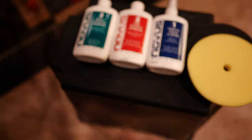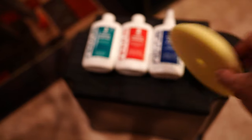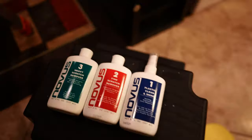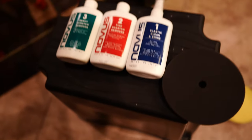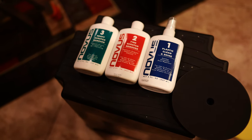The next step will be to use this Novus 3-step system. We're going to start with the heavy scratch remover — you put that on a cutting pad. Then we are going to switch to the fine scratch remover, for which we're going to use a buffing pad. And then this last one is basically just like a glass cleaner — you just wipe it every now and then to keep the glass looking good.